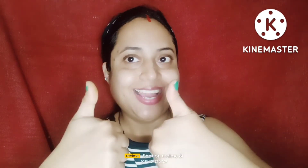Please like, subscribe, and support the channel. Thanks for watching, bye.